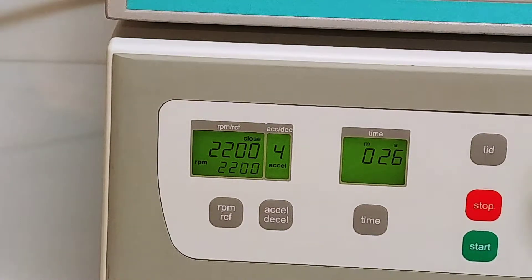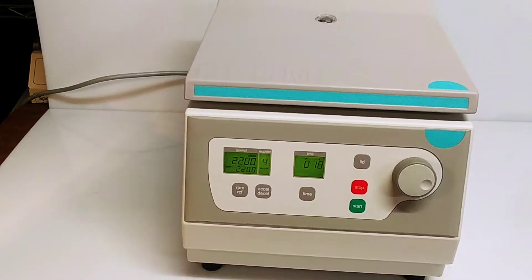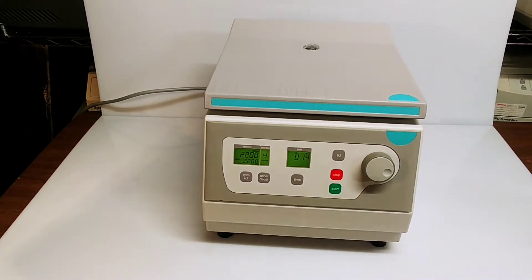It's a quiet unit — runs great. You can get a variety of different rotors for it. This rotor is for 50 milliliter tubes and has a maximum speed of 6000 RPM. It's a pretty handy, quiet little benchtop unit. In about six seconds we're going to see it shut itself down.